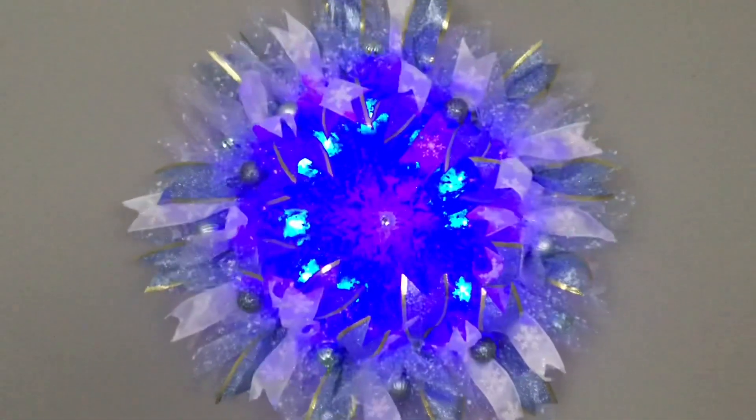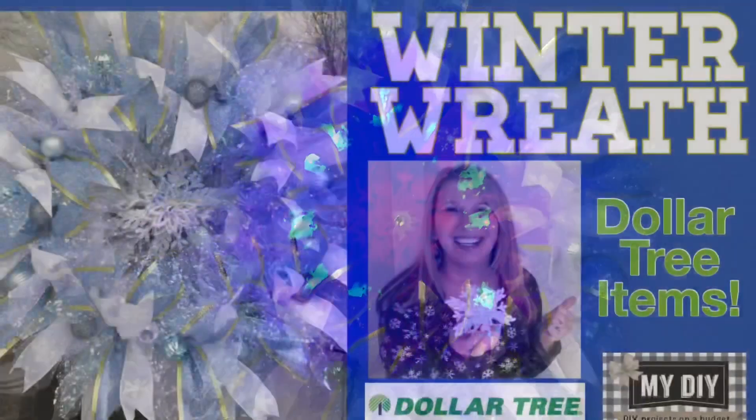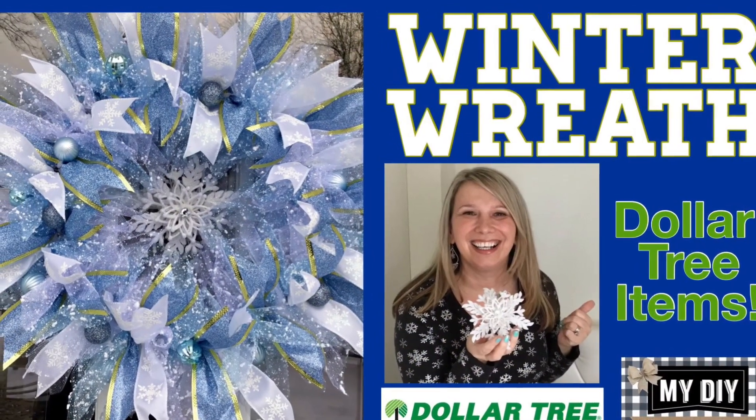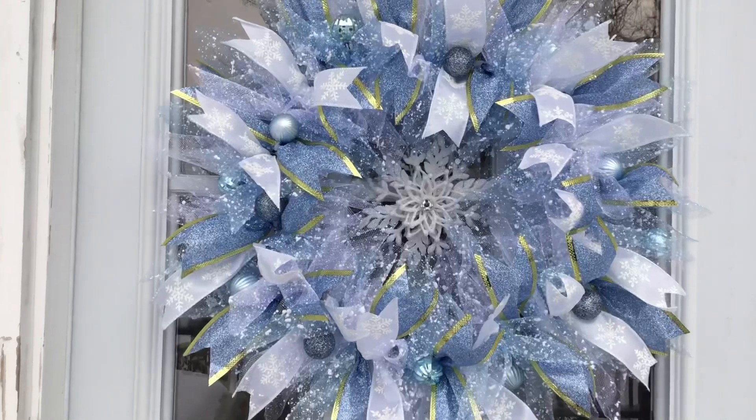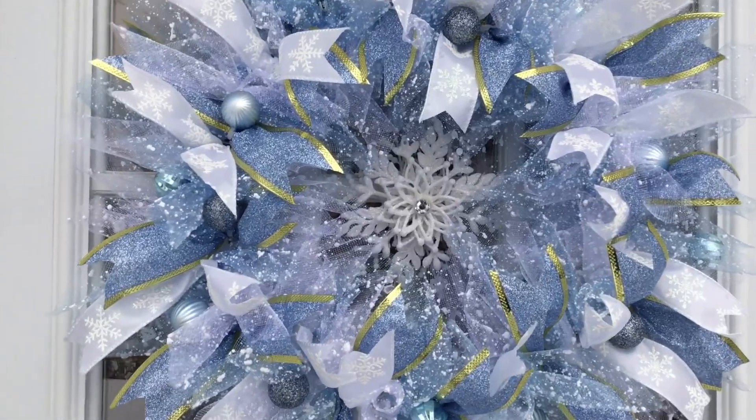If you are interested in the beautiful snowflake wreath that was hanging right there behind me, I made it with Dollar Tree deco mesh and you can see step-by-step instructions in that video. It's such a pretty wreath. Many of you commented that it reminds you of Frozen and Elsa's dress — it really does!